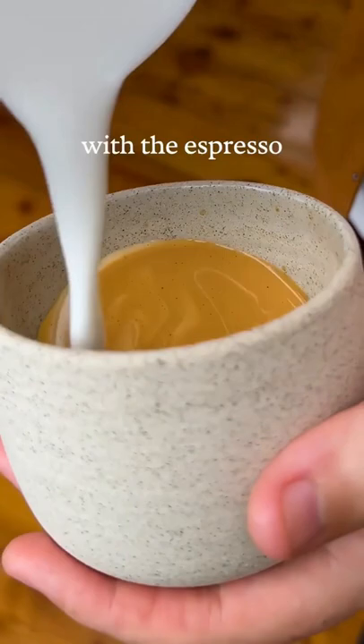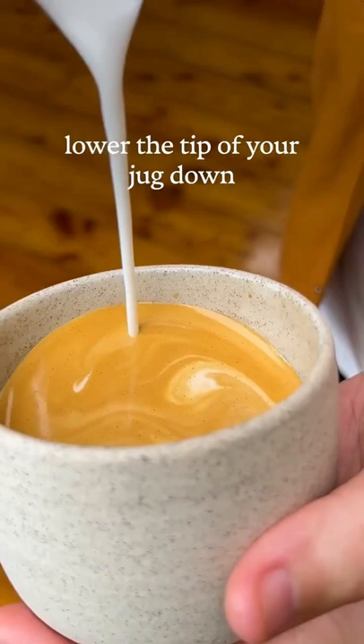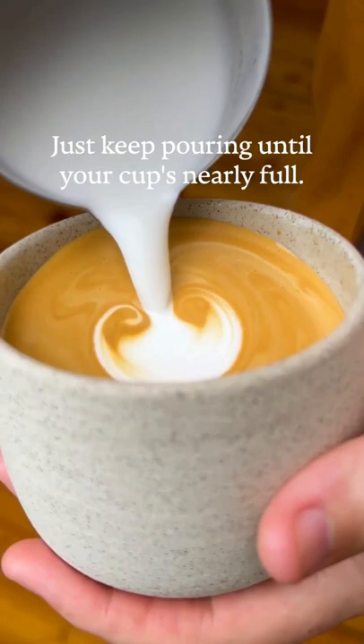Once you're three quarters full, lower the tip of your jug down to the centre of the crema, and then gently pour until you see the whites start appearing. Then don't move, just keep pouring until your cup's nearly full.